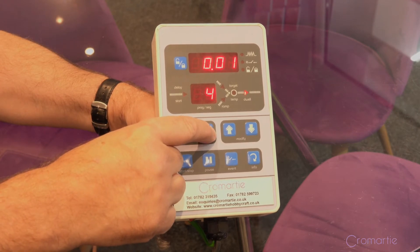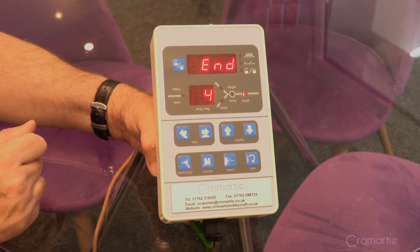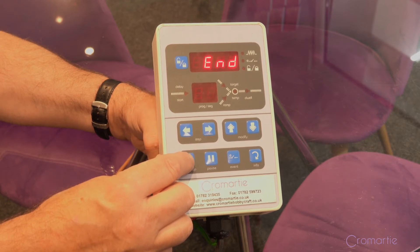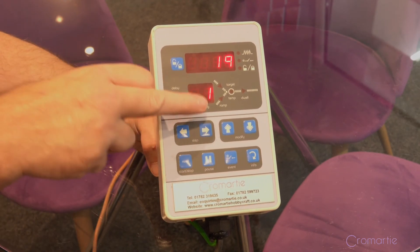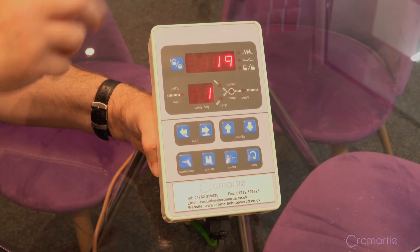At the end, when it says 'end,' that is the end of the program. To run the program, all you do is press the reset button at the bottom, which gives you the ambient temperature. Press it again and the program will start. You'll get a little light showing that the kiln is heating when the elements